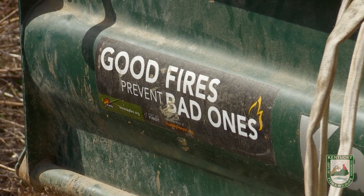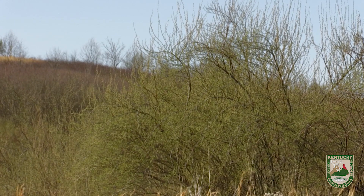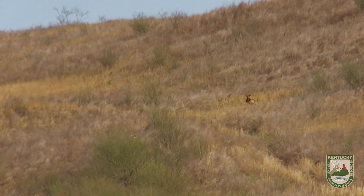We're going to be doing prescribed burns today up here to try to improve some habitat, get rid of some autumn olive and other unwanted plants, and promote growth of native vegetation and cool-season grasses that will provide better forage for elk up here.